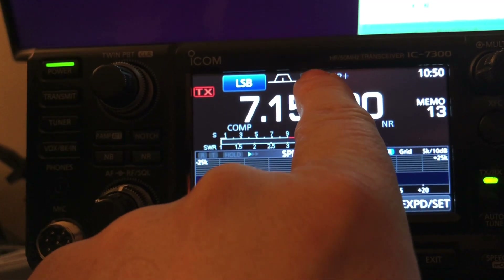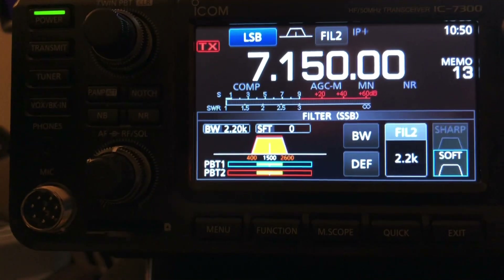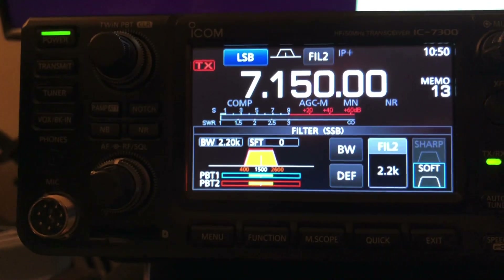If you want to modify one, just long press — brings it up down here and you can modify it. Everything's touchscreen, everything's very intuitive.